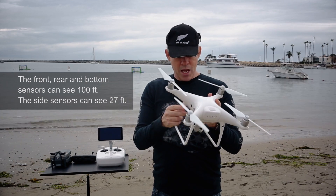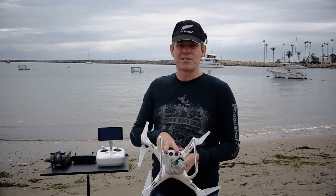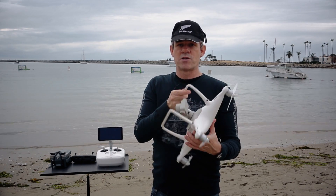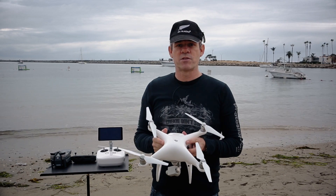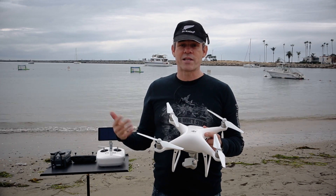These sensors can actually see up to 100 feet — about 30 meters. We've also got sonar and sensors on the bottom, so we also have awareness of the environment on the bottom. This kind of helps a lot for different types of autonomous flight, and because of that there are different flight modes for following things.